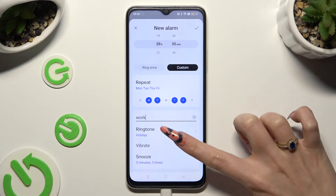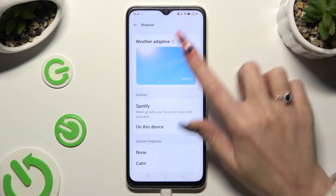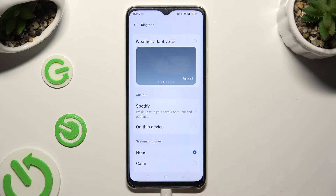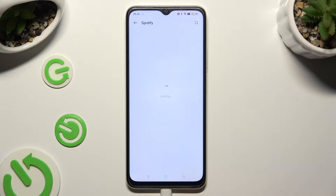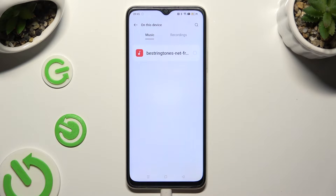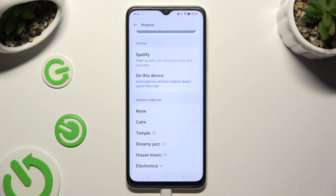Then select ringtone. Tap on weather adaptive at the top. Select Spotify and log in to your account to use music from it. Or tap on this device and pick any song from your smartphone — just click on it and go back. If you don't want to do any of that, you can also just select one of those system ringtones, like Dreamy Jazz.